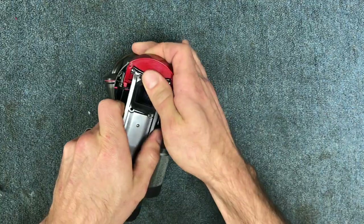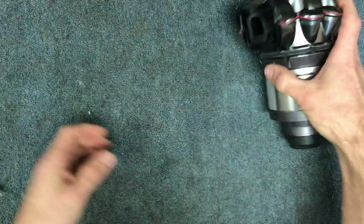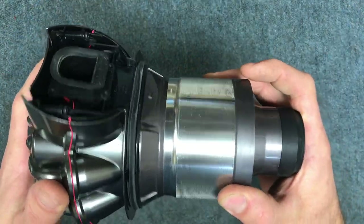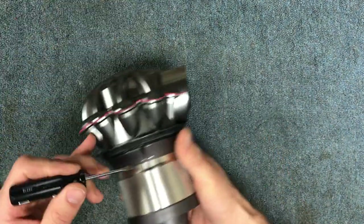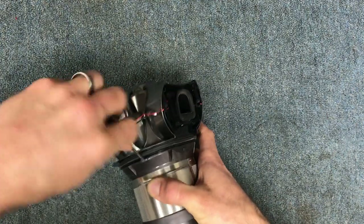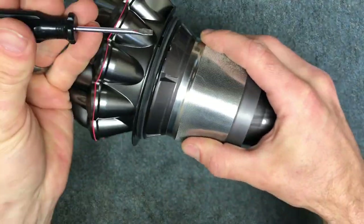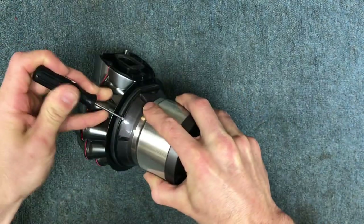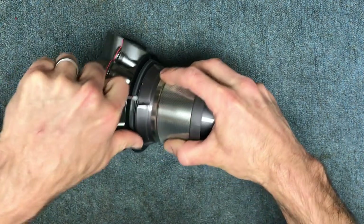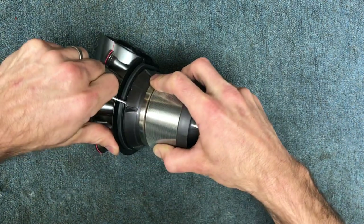This is going to come out — just pull straight out. Set those aside. From there the teardown is very similar to the V6. You have your screen filter, and you're going to get a small flathead screwdriver. Stick it in between this area here and just kind of start to pull it towards you as you're spinning it around, and you'll feel the clips release.